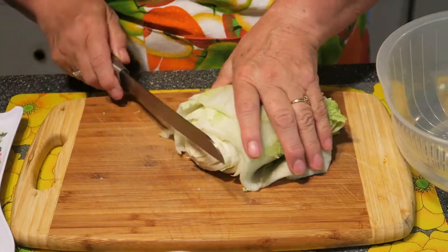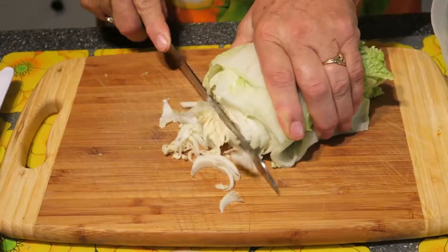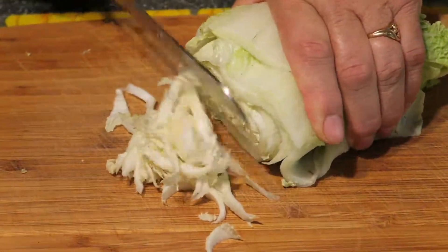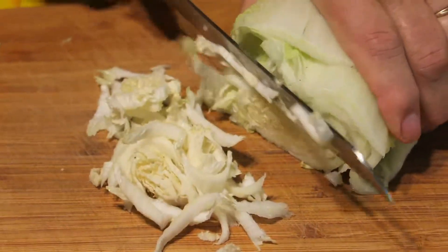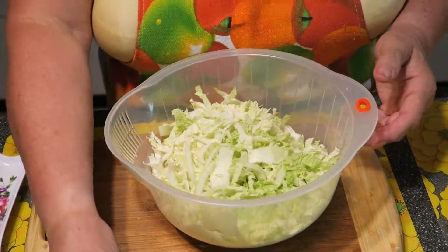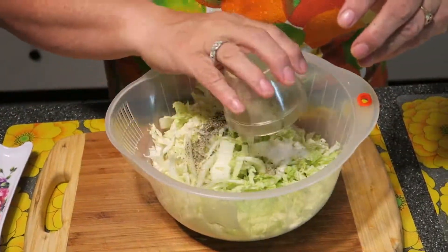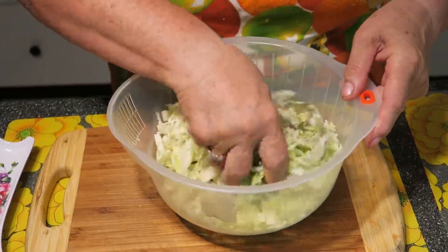First step, we have to cut the cabbage. Now I cut the cabbage already, then put salt and pepper and mix with the hands like this.